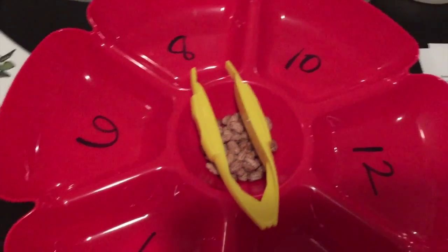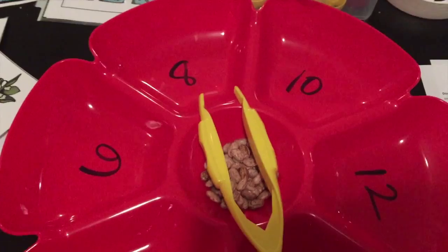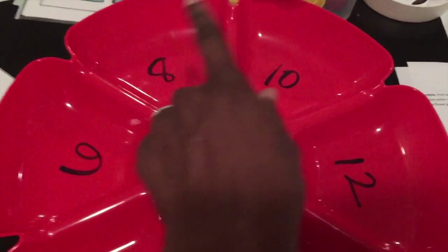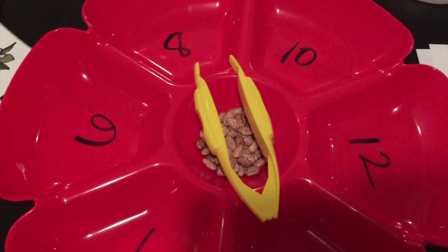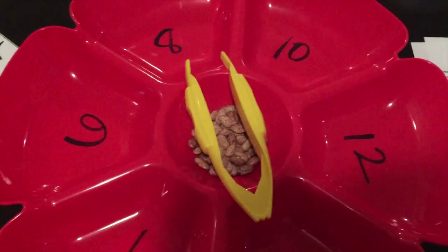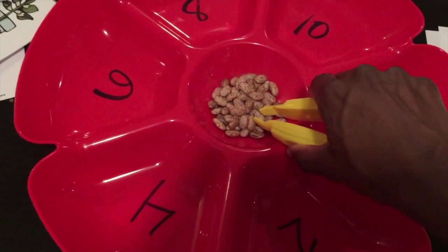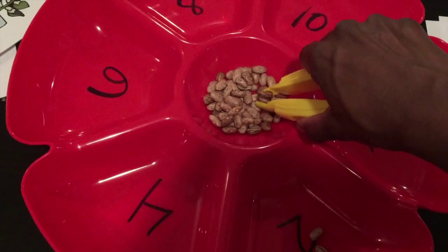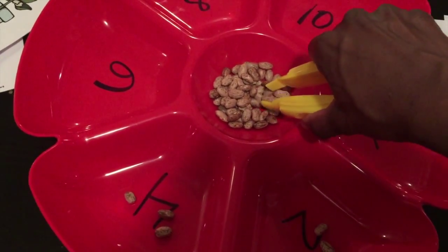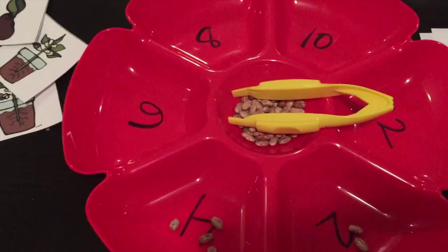Here's another activity for counting, skip counting, multiplication, and color sorting. These gallery trays are awesome and you can use them for a billion things. I taped cardstock inside one week and had my two-year-old sort butterflies by color during bug week. This week I used them for multiplication for my six-year-old and skip counting by twos for my three-year-old, using tongs — so it's a fine motor skill activity as well as math. He would put two seeds in the first section — that's two — then four, six, eight, and so on. All three of my kids used this tray for bean counting and multiplication this week.